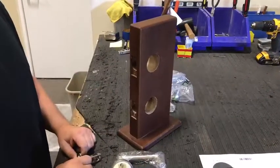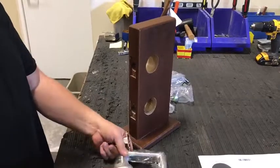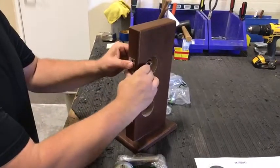Here's the video install for the full dummy vertical install with a pre-prep dummy kit. The first step is to install the latch and the faceplate.